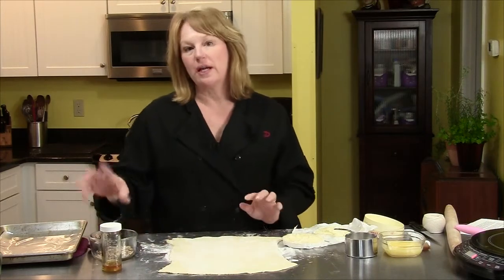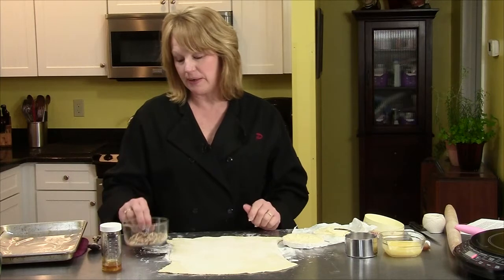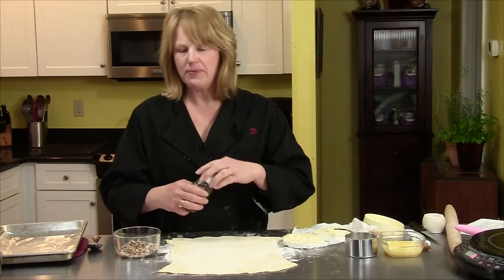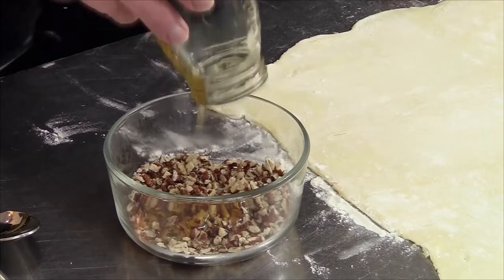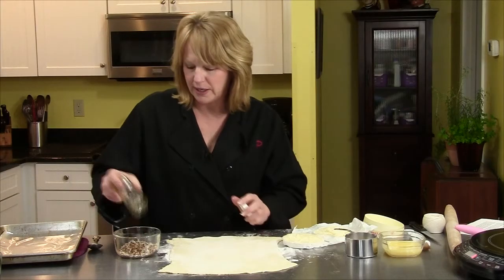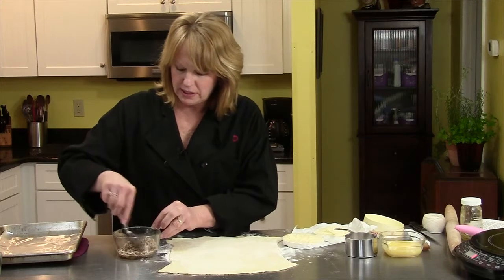The next thing you want to do is take a quarter of a cup of nuts. I used pecans — you could use walnuts. Almonds I think would be really delicious, but I chose pecans today. I chopped them, put them on a baking sheet, and just toasted them a little, just till you start to smell them. And I have two tablespoons of honey, and I'm going to pour that over the nuts. This is fresh local honey — if you buy local honey it's all going to taste different, but it's all delicious. Mix this up — so you have the honey and the nuts.